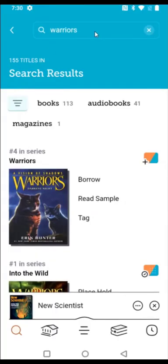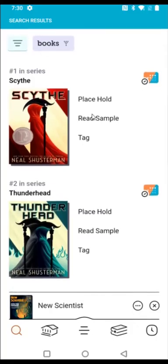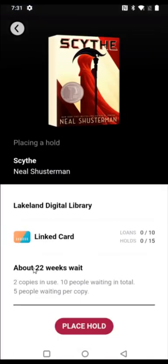The next book I'm looking into reading is called Scythe. The first book in the Scythe series isn't currently available, so I'd have to place a hold and wait in line. If you click 'place hold,' it'll estimate how long the wait will be. For this one, there are two copies in use and 10 people waiting. You can place a hold or go back and look for other books.